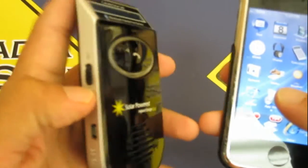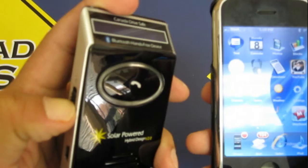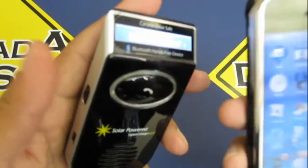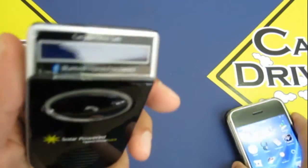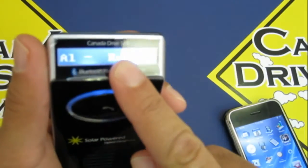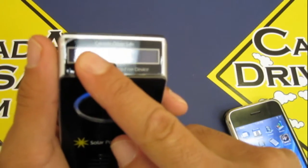If you were to turn this off and go back into the vehicle, all you do is turn it on. Keep in mind, regardless of whether it's off or on, the solar power is always charging. There you go — it's connected, just like that. Your phone name will pull up; whatever device name you give your phone will show up on here.